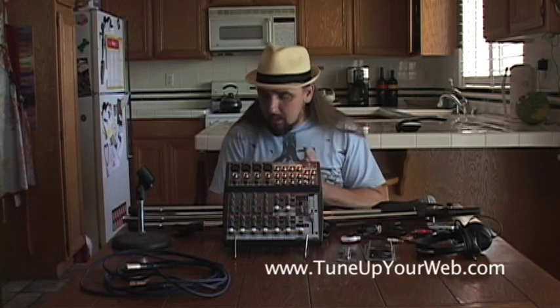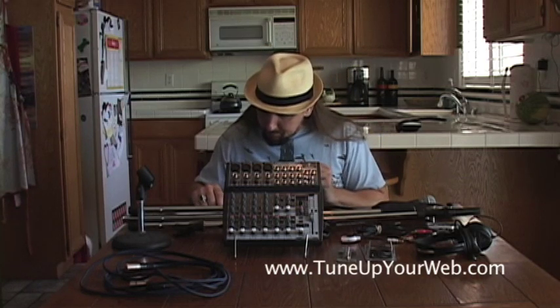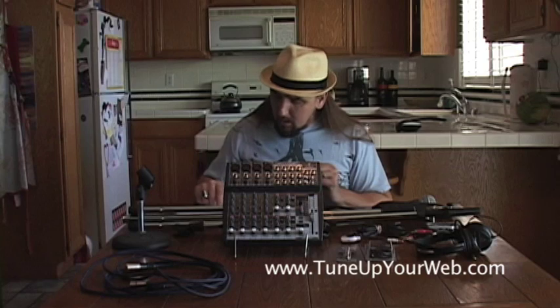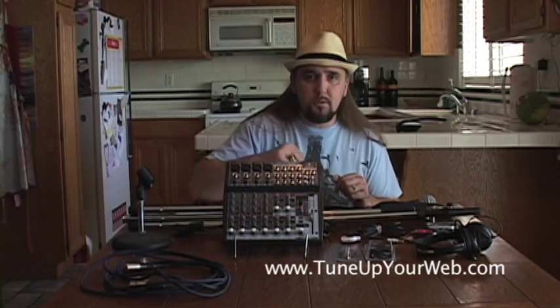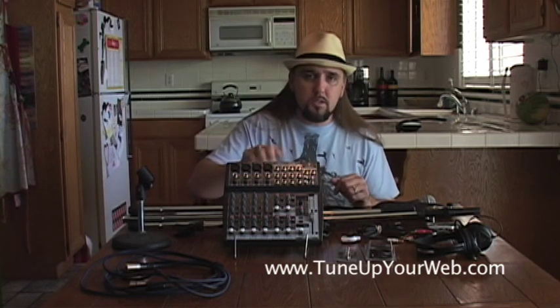There's a lesser version — it's the Behringer 802. The 802 is $60, and this one was $100. There are cheaper ones even still, and you don't have to go with this one.